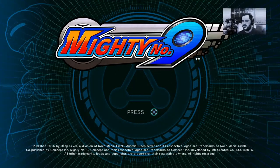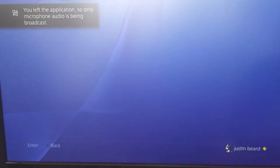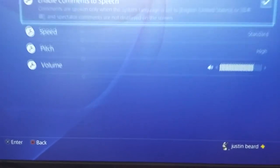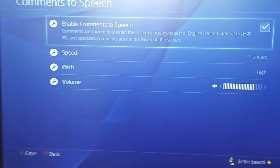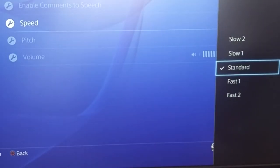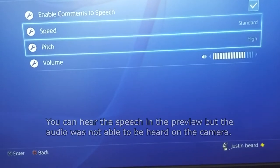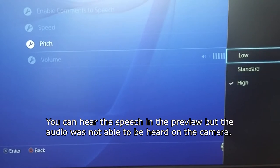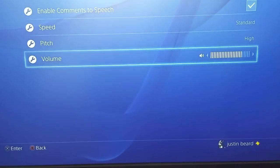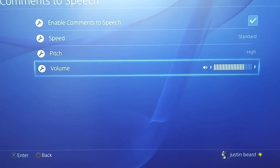How did I do that? Go back to Share Settings, Broadcast Settings, then Advanced Settings. You'll see this option right here — it says Comments to Speech. You can enable that so that if you want a full screen experience but you still want to hear what people are saying, you'll enable that. Then you can adjust the Speed — Standard or Slow. You can also adjust the pitch and the volume of that text-to-speech so it doesn't overpower you or be underpowered. Adjust it as you need.